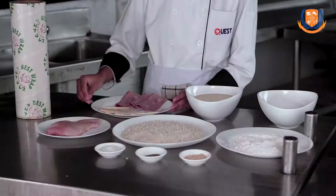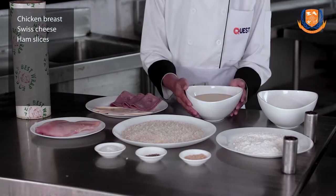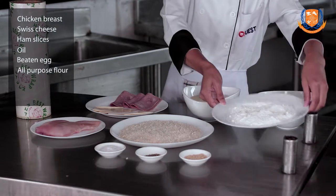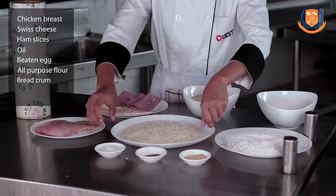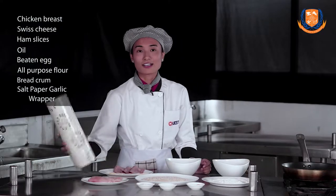At first we are going to prepare chicken cordon bleu. For chicken cordon bleu we need one chicken breast, swiss cheese and ham, oil, beaten egg, all-purpose flour, bread crumb, salt and pepper for seasoning, garlic powder for marination, and a wrapper to pound the chicken.